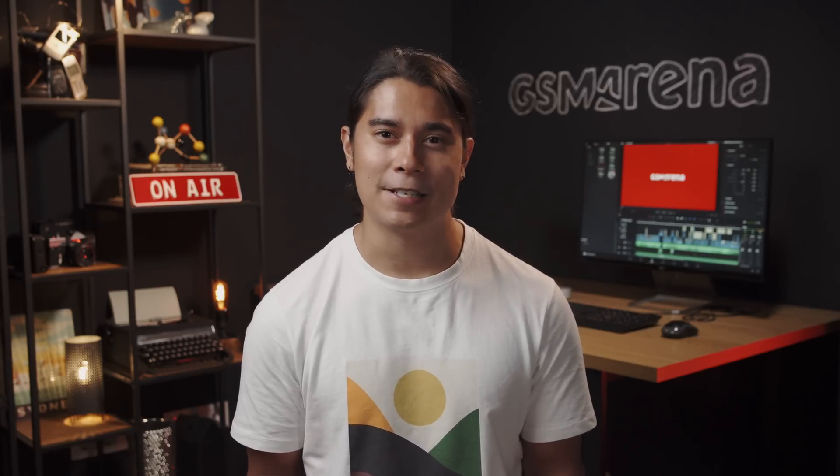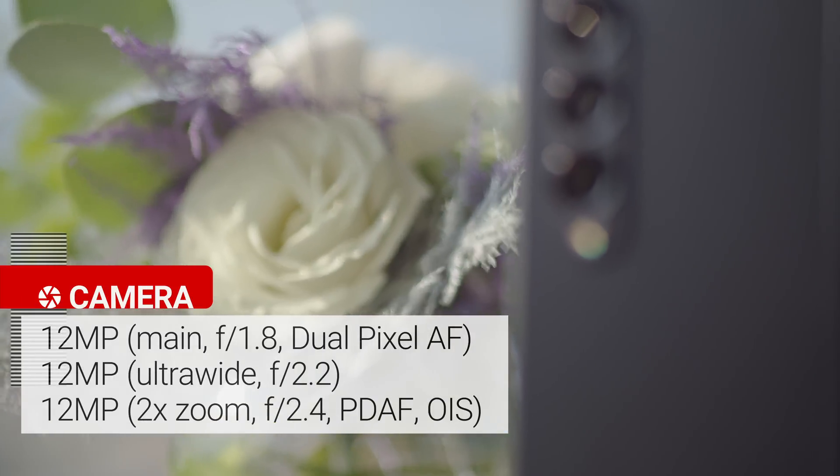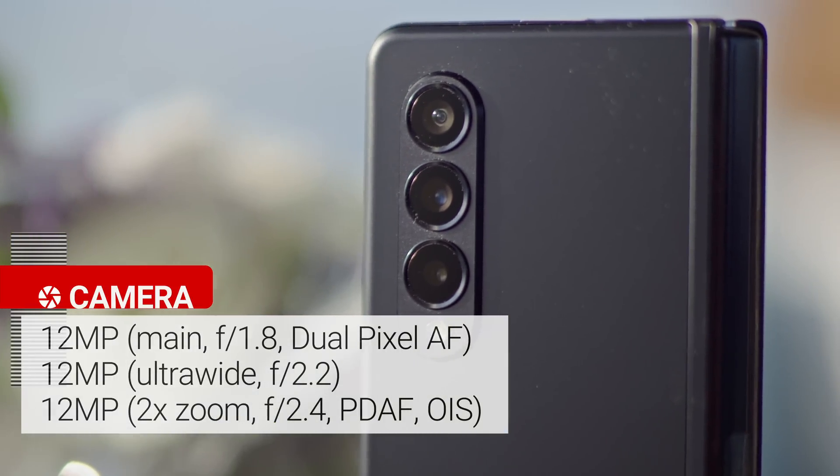And on the back is a triple camera setup that looks quite similar to last year's, with a main, ultrawide, and telephoto camera with 2x zoom, all at 12MP.